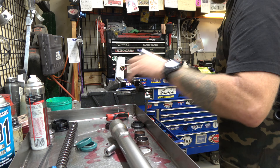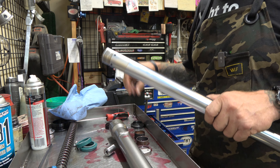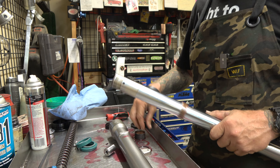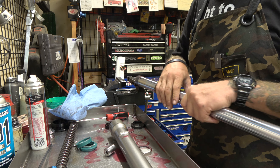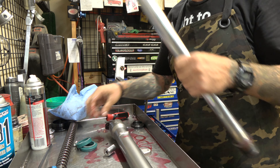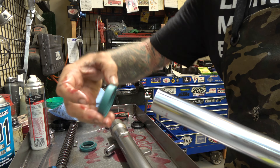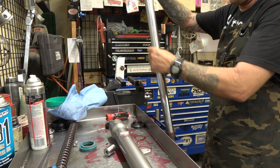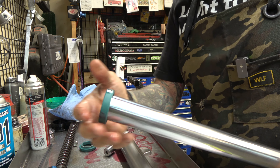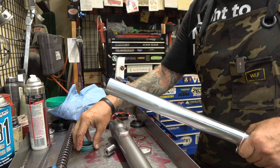Got everything cleaned up, looking good. The nice thing about these old-style forks is they're really easy to work on. Take our outer bushing, put our inner bushing on, then take our washer. We take our oil seal and we're going to put this on with the ribs facing down, because that would be the bottom, and we want that down so it holds the oil from going out. Then we've got our circlip and our dust seal.